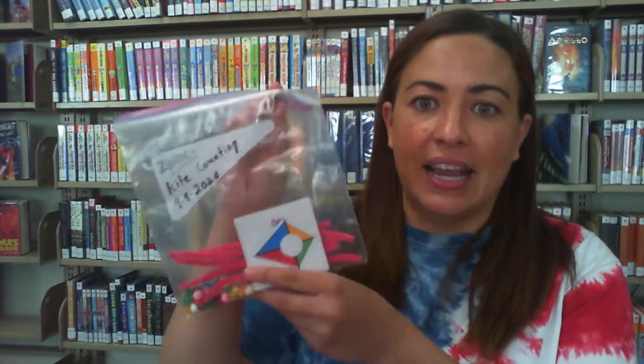The Moorpark City Library was able to provide a limited number of craft supply kits. These kits contained all of the supplies you need for our September story time crafts. If you were unable to get one of our kits, don't worry — the supplies are super simple, maybe something you have at home, and if not, they're definitely easy to find in local stores or online. So we're going to grab the kite counting activity out of that story time kit. It's in a ziploc bag labeled 'kite counting' with today's date, September 9th, 2020.